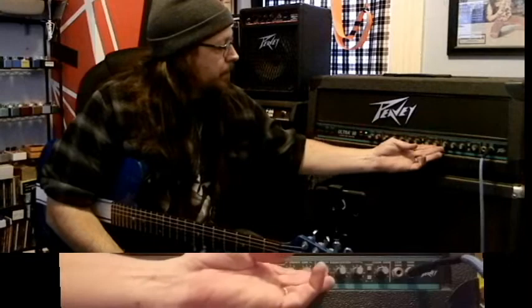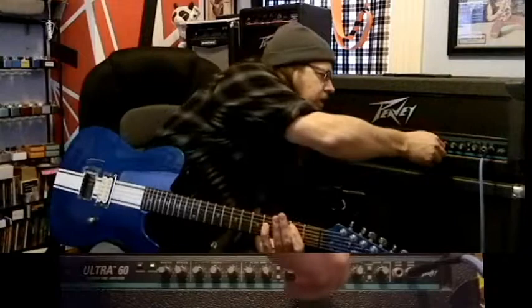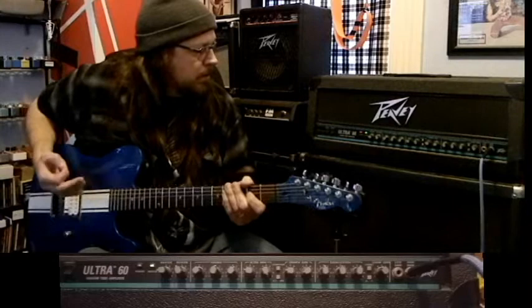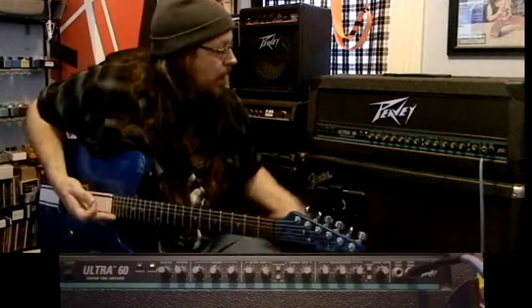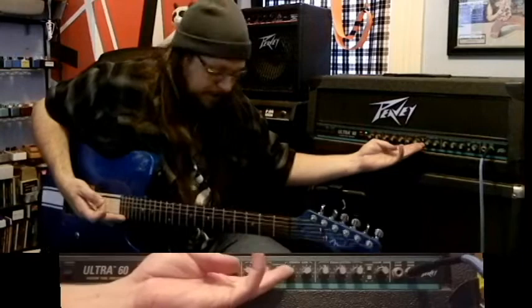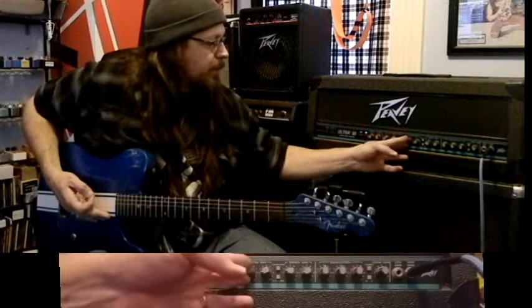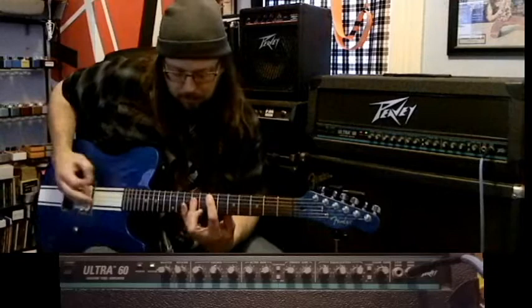That being said, if we go back to the crunch channel and turn the gain way down — between 1 and 2 — one of the things I always love to do is set the ultra about the same, then have the output turned up a touch and use it as a lead boost. So you have your rhythm tone and then kick it up for a lead.